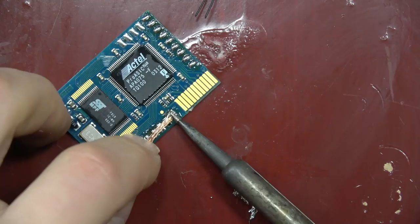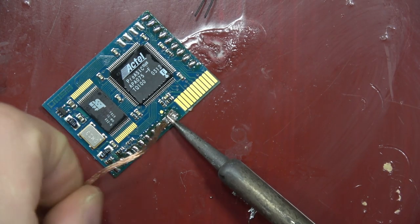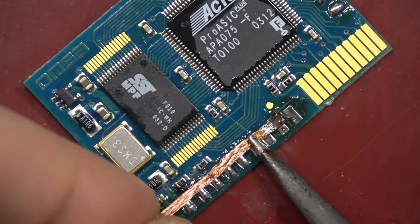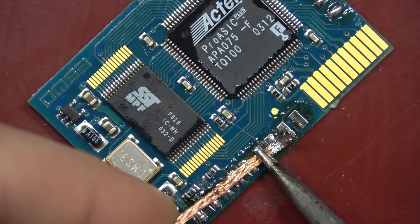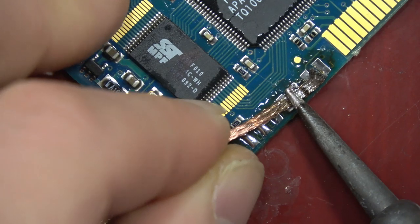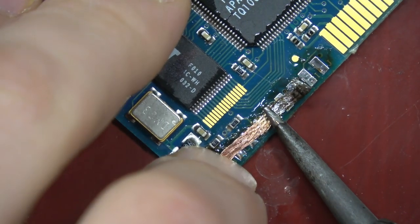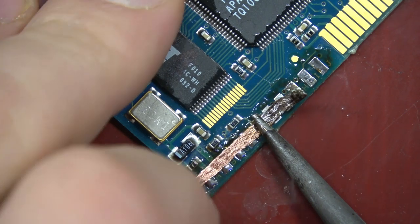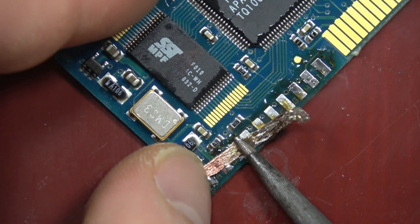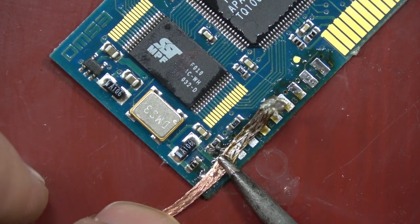Here we go with the solder wick. It worked the absolute best and gave the chip a really nice appearance. Solder wick is a braid of copper strands that has flux on it, so when you heat it up and apply it to solder, the solder transfers to the copper — because that's what solder sticks to — essentially removing the solder.